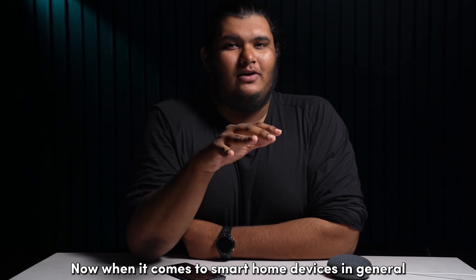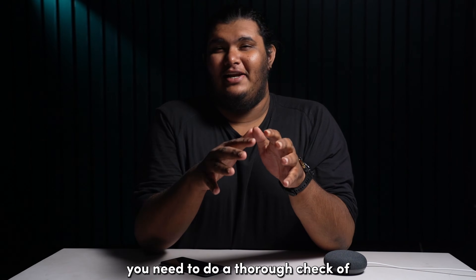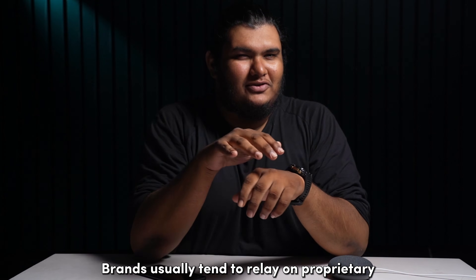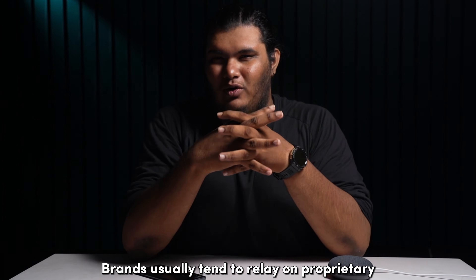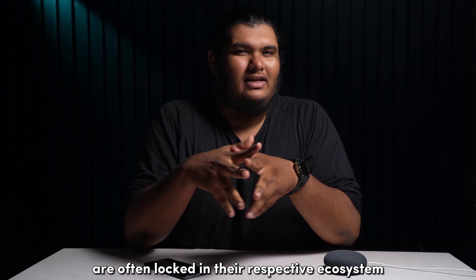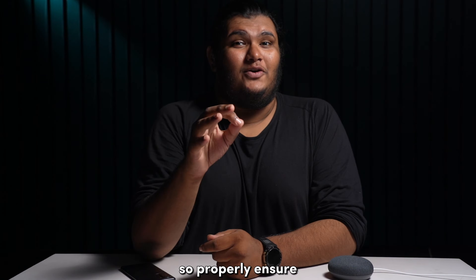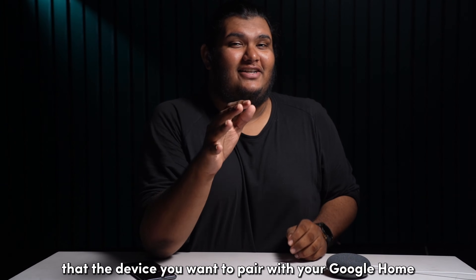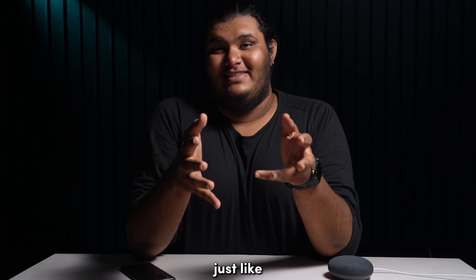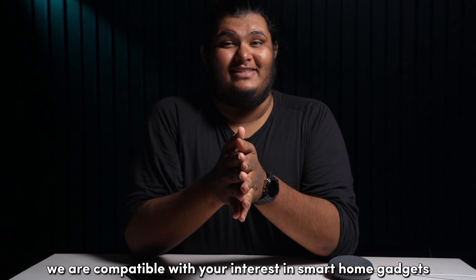When it comes to smart home devices in general, you will need to do a thorough check of the compatibility chart. Brands usually tend to rely on proprietary closed systems and the devices that they release are often locked in their respective ecosystem. So properly ensure that the device you want to pair with your Google Home is perfectly compatible.